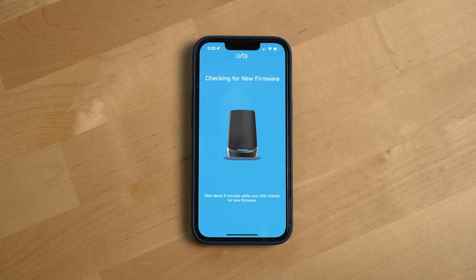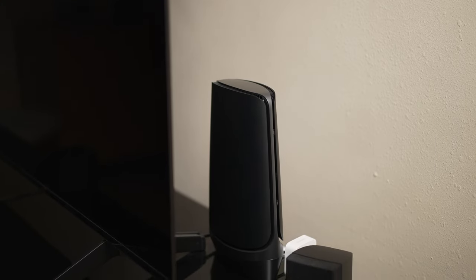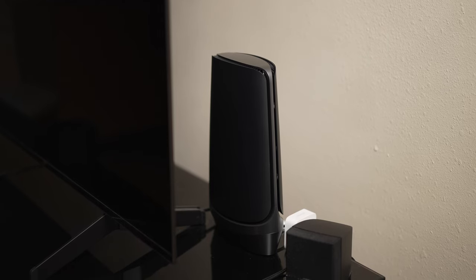Now I know it doesn't feel like I covered a ton in this section with what I like about this router system. For me, when it comes to a Wi-Fi network, I just want to be able to plug it in, have it give me the speeds I need, and then get out of the way. And the Netgear Orbi Wi-Fi 6E mesh system accomplishes that for me. But by going with this system, there are a few downsides that you should be aware of.